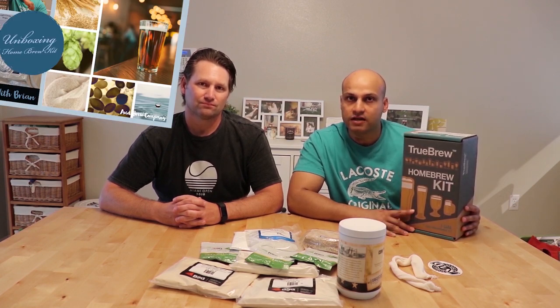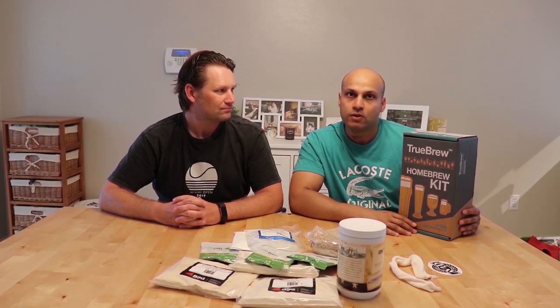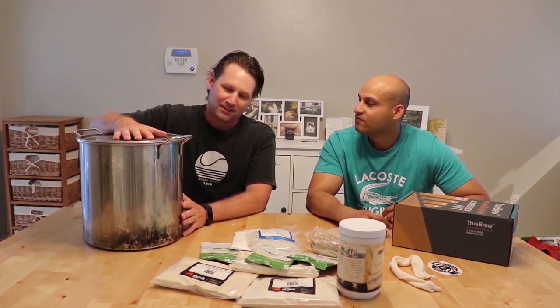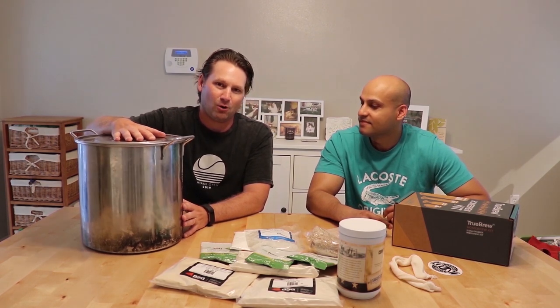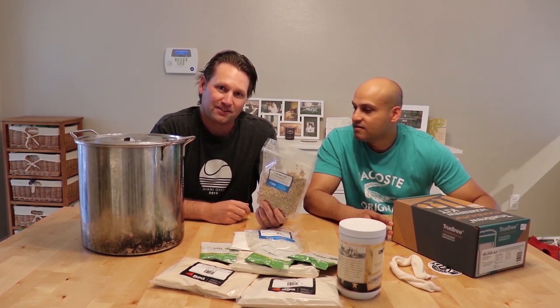So we'll get our free beers from there? I hope so. Let's start with it. So we have unboxed this homebrewing kit. We made a separate video for unboxing of this kit where Brian explained each and every ingredient in detail. If you want to know more, please check out that video. So Brian, what's the next step? That's a really good question. We're going to start by filling up this pot with water and heating it up while the grains are in it. That's the first step.